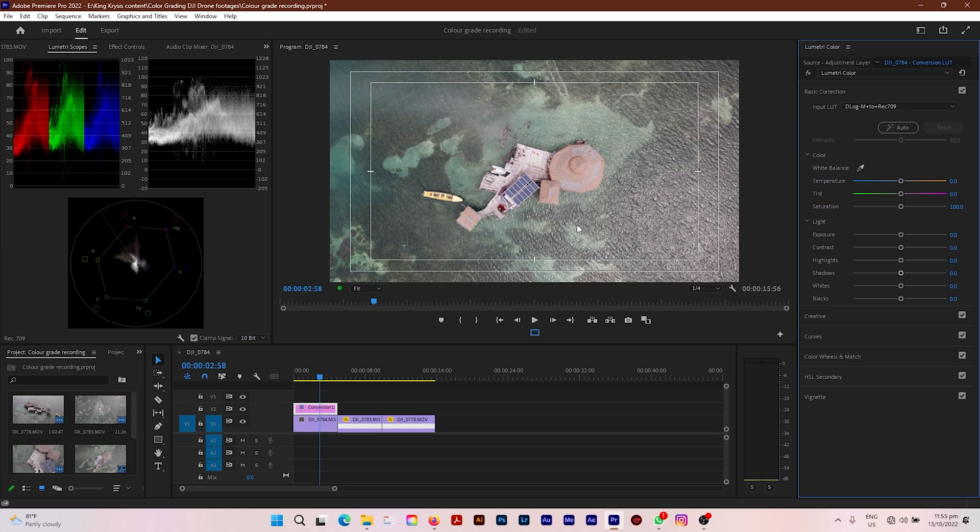It's a tad bit overexposed and the colors are still a bit too pale, so let's go to work. The second thing to do is correct your exposure. Looking at the scopes, it's a bit too much in the highlight region, so I'm going to pull down my highlights a tad bit. The shadows need some more — it's lacking shadows if you look closely at the shadowy areas.